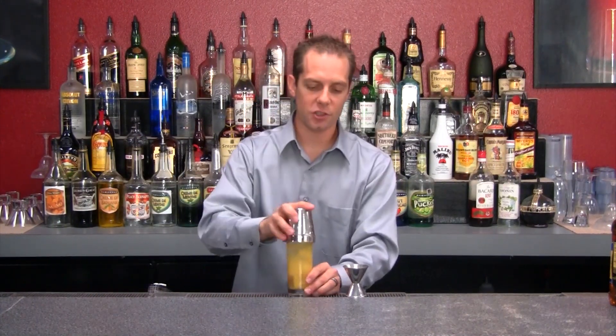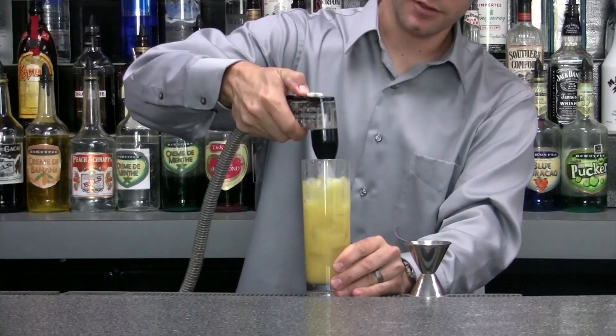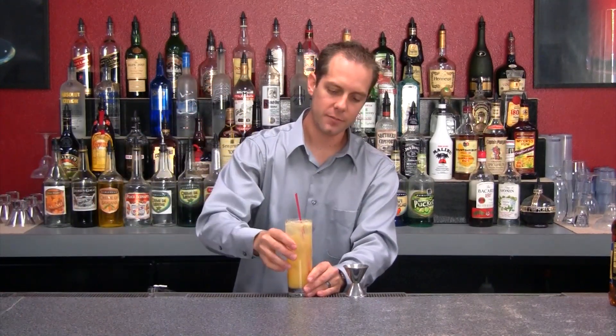At this point give it a shake, then add the 7-Up right to the top. Add your straw and there's a revision of a modern classic — the 007.